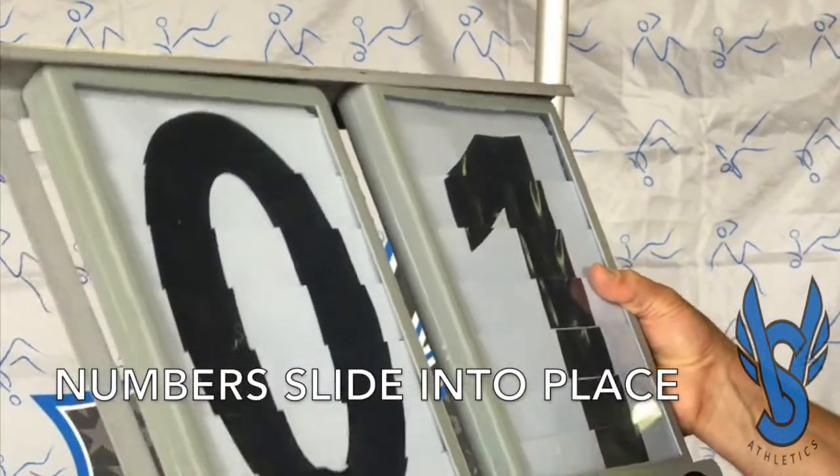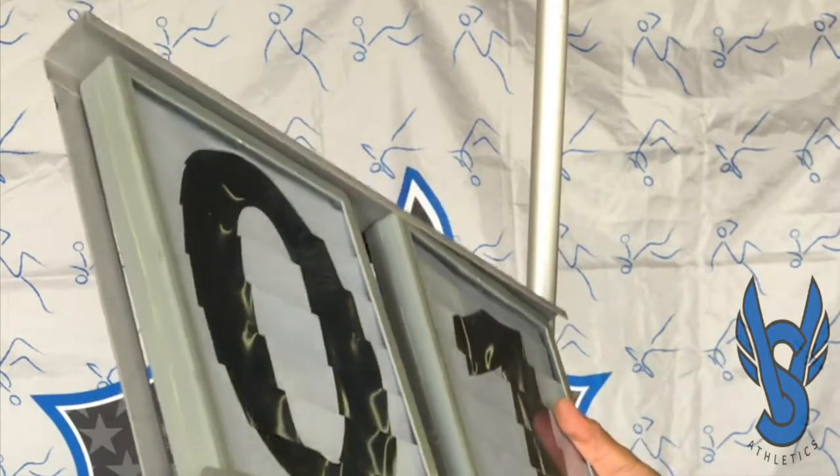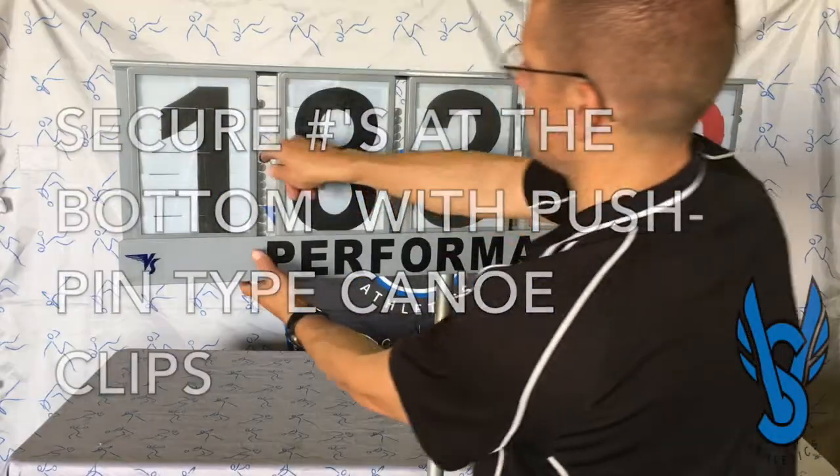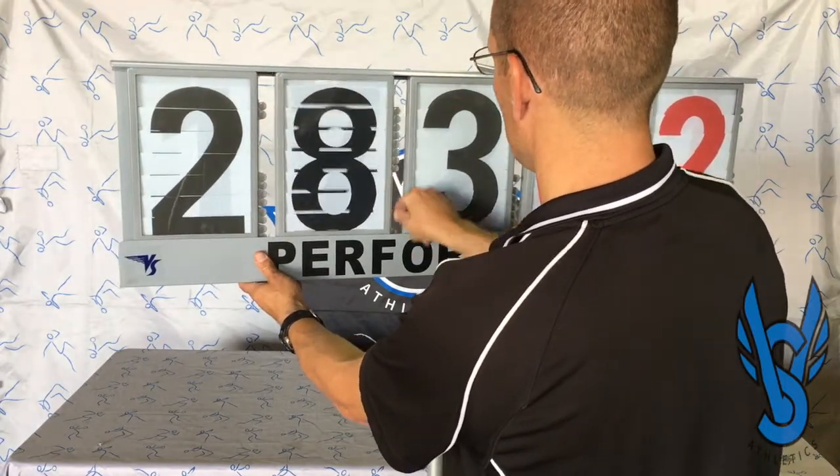The numbers themselves simply slide into place. There's a small plastic grommet that pushes up from the bottom of the tray that holds them in place. And now your performance indicator is ready for the meet.